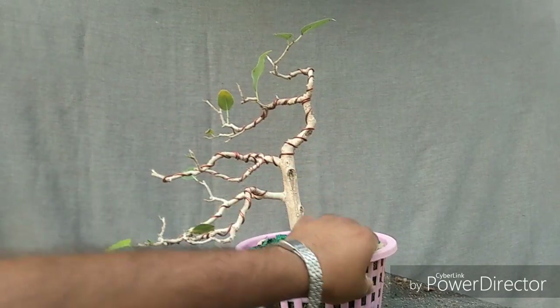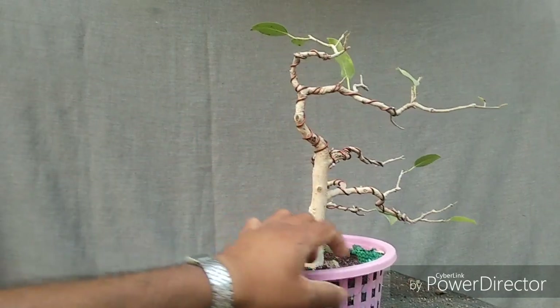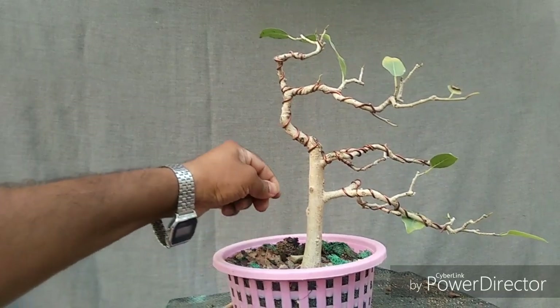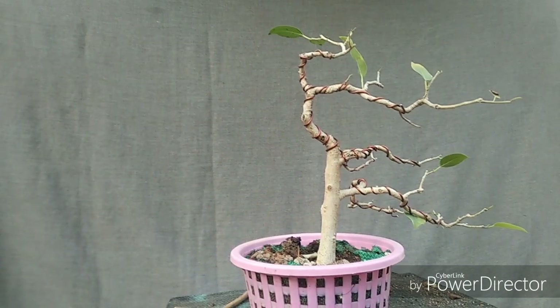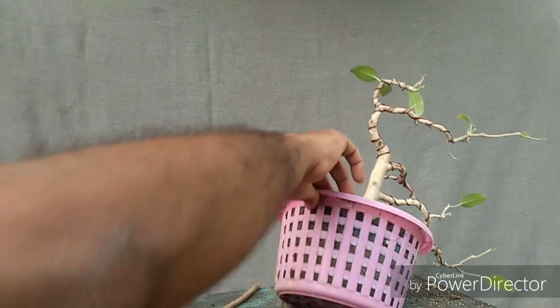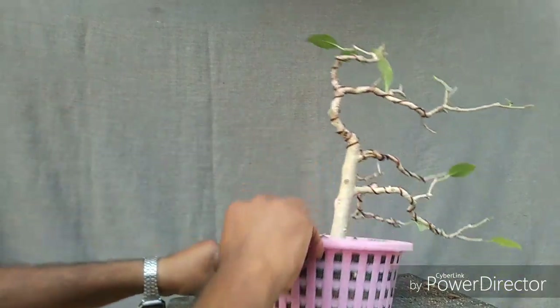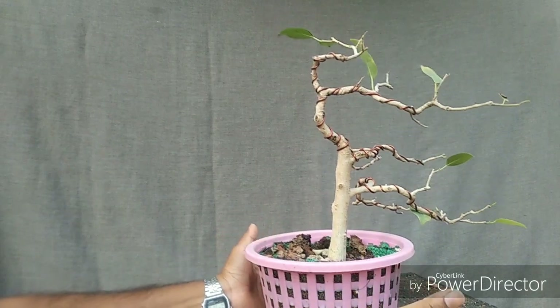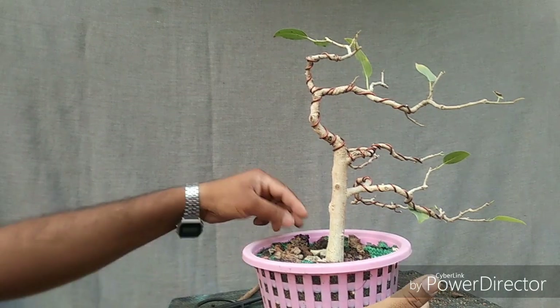Some branches went dry back, but now it's healthy. Last year I repotted it in this kind of pot and tried to grow a natural structure. I put it in a water pot and tried to train it as a bonsai, but I don't think that worked so well.